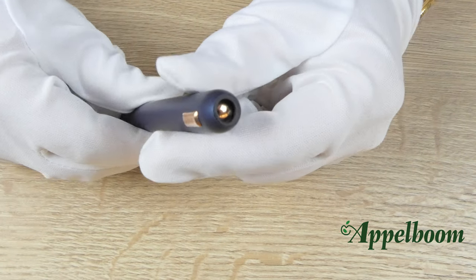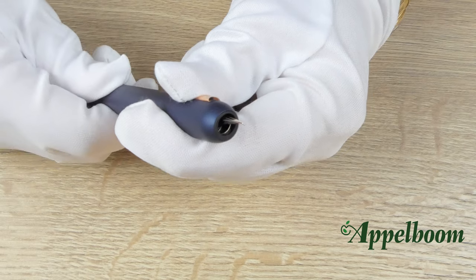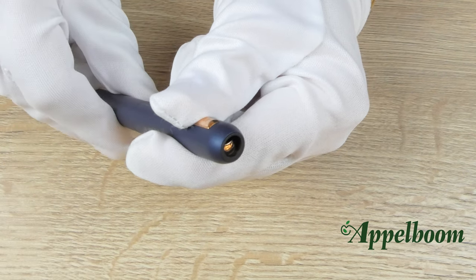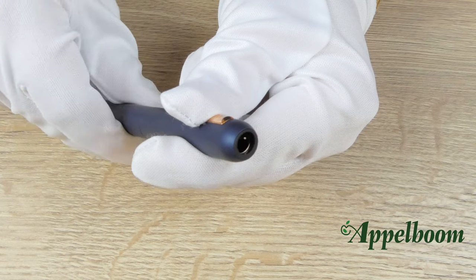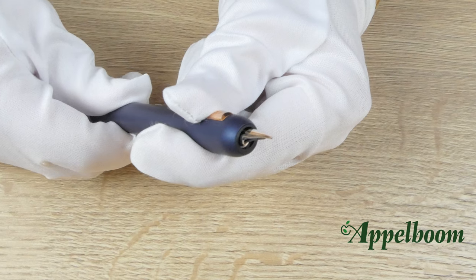The first thing you notice when you look at the Lamy Dialog CC is that there is no cap. It is, in fact, one of the few fountain pens in the world that has a retractable nib. By twisting the pen half a turn, you can make the sophisticated 14 karat gold nib appear or disappear. When the pen is closed, a ball valve prevents the retractable nib from drying out and getting dirty.